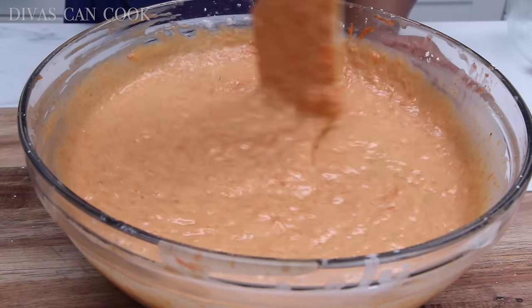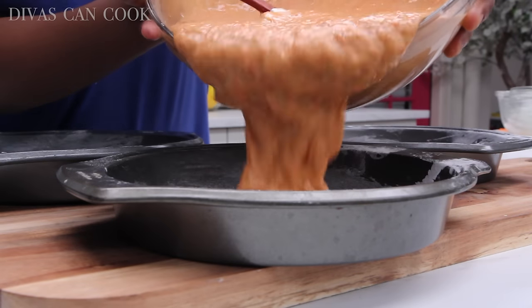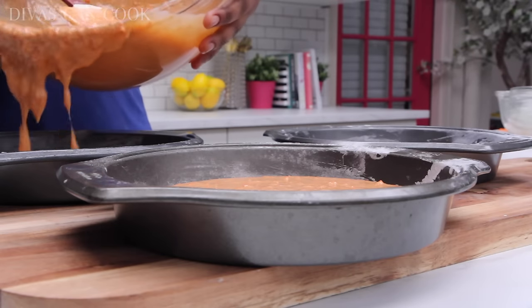You can add in some coconut, pineapples, or nuts if that's the way you get down — I can't do it, y'all. Go ahead and dump the batter into those prepared pans — they're greased and floured.